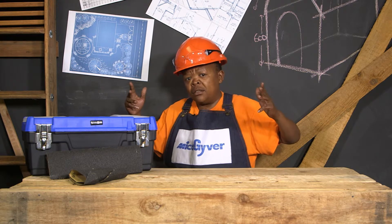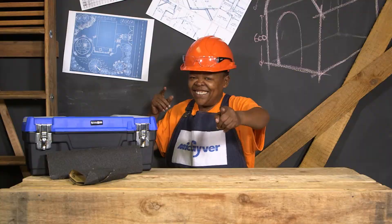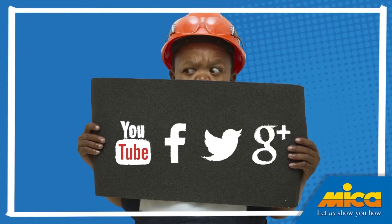That's all from me, Maka Giva. Keep an eye on the Maka Facebook page and YouTube channel for more of my DIY tips. Come to Maka — let us show you how. Check out the Maka store for more of my DIY tips.